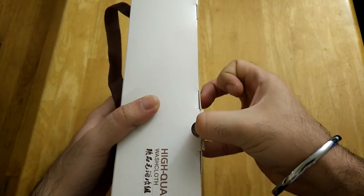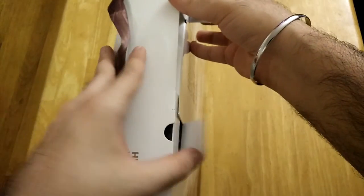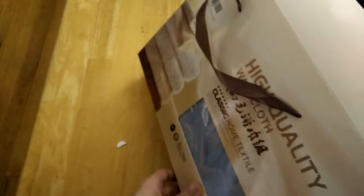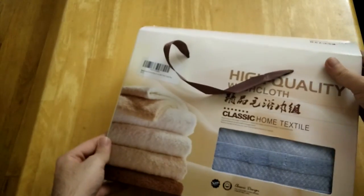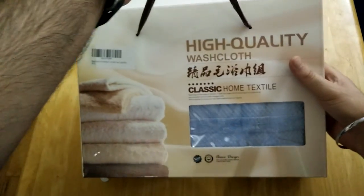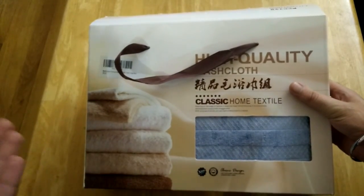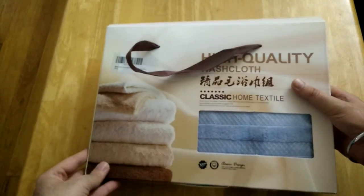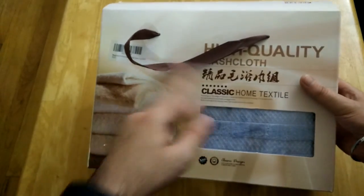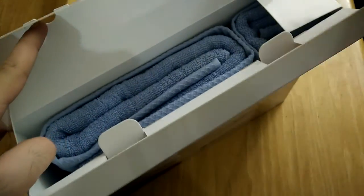Before I take it off, let's take a moment to appreciate the packaging — really nicely packaged, looks very good. It comes with a sling to carry it, so if you want to gift it to someone, this makes for a great gift and it looks very nice in this packaging.